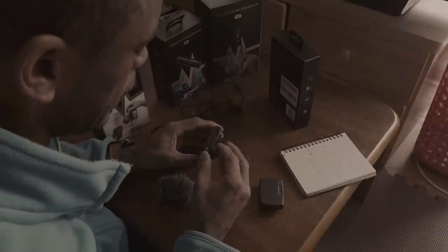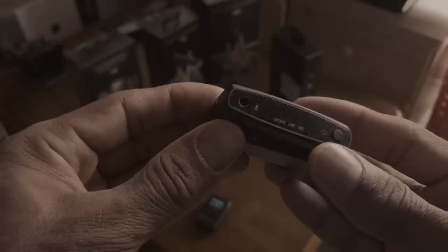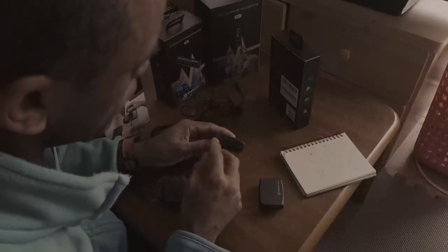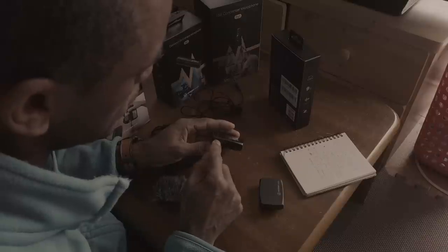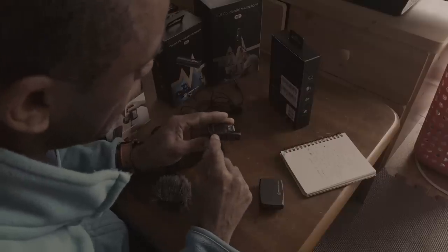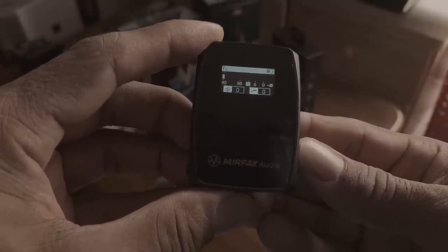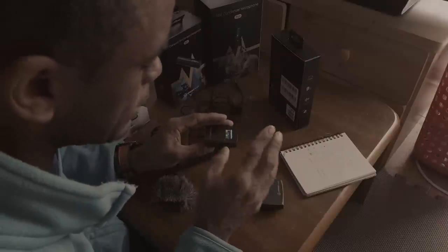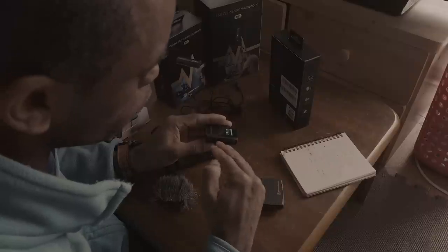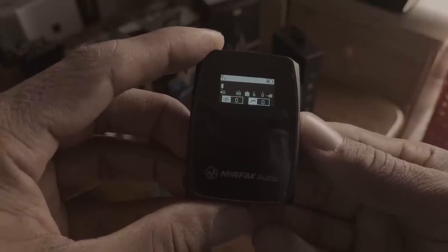One other thing I like about this unit: it has a headphone port so I can monitor my sound, which I rarely do, but it's good to know that option is there. It has a couple of modes — a dB plus and dB negative. I can do a plus three gain on the dB, a plus six, a minus 18, and a minus six. Right now I have it set to minus six. There's also a bypass frequency cutoff, so I can cut out low rumbles — I can cut out 170 Hz and below, or even 230 Hz and below.